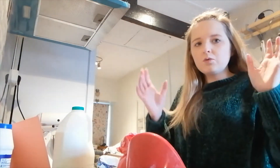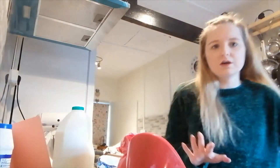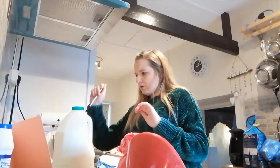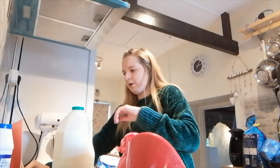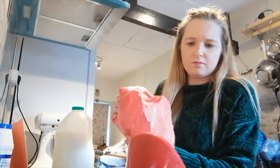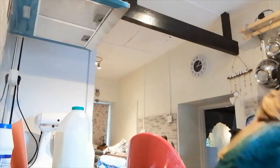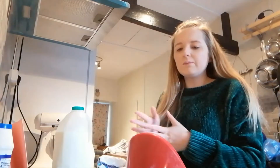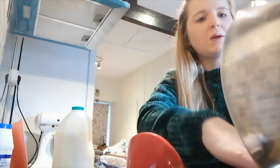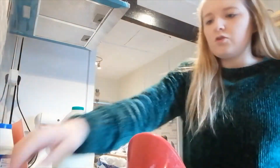For this recipe you combine all the dry ingredients together, then all the wet ingredients together, then mix them together and add the chocolate. So I'll put the dry ingredients into this bowl first. Starting with 280 grams of plain white flour. I always put ingredients away as I go so I know what I've used and can check I haven't missed anything.